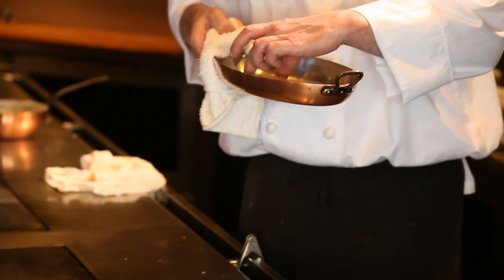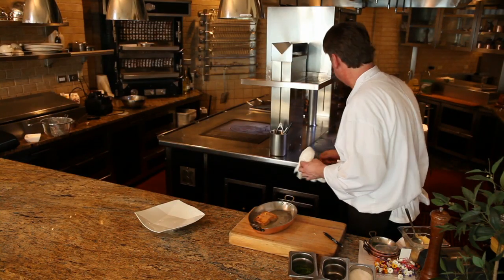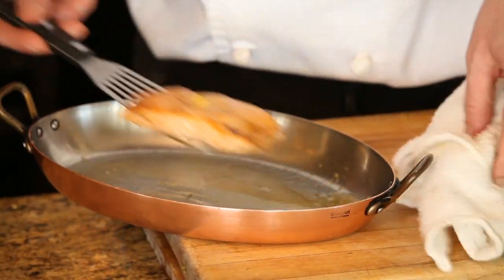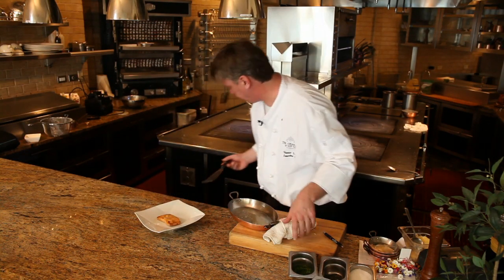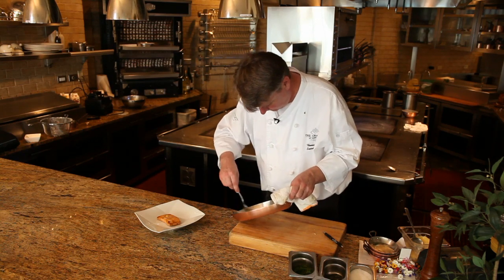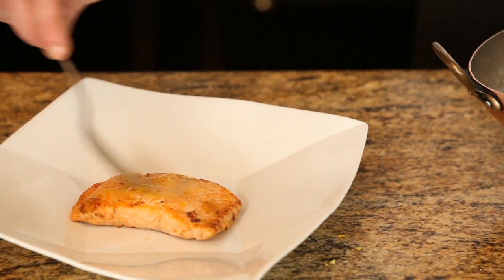Now that we've finished off our salmon in the salamander, make sure it's a nice medium rare. I like to take a little bit of the butter from the pan, kind of stir it up, make a little sauce almost, and ladle that on top.